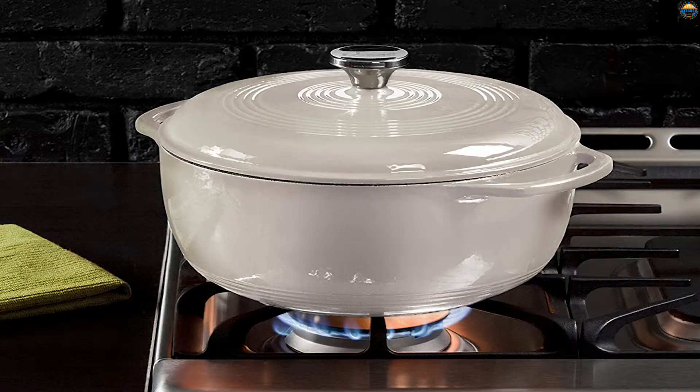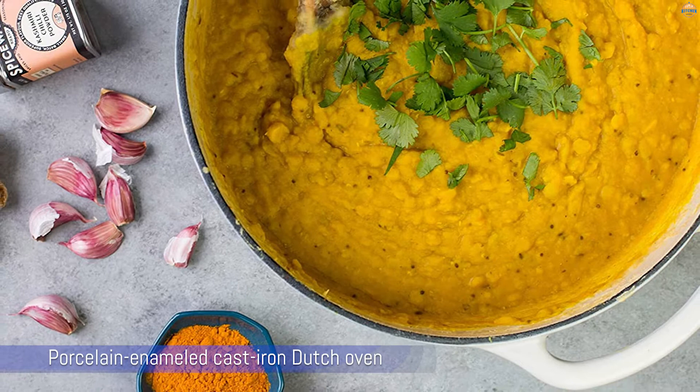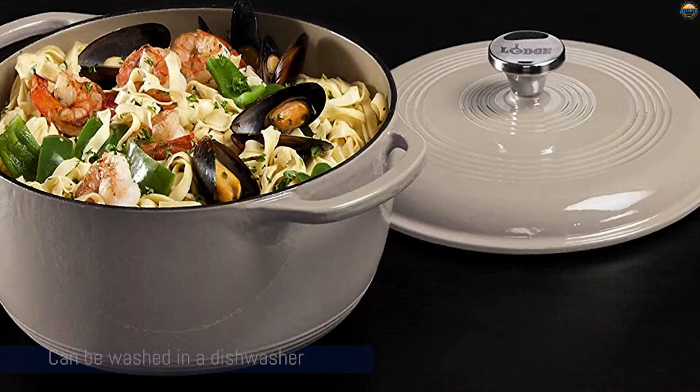Number 1: Most Popular - Lodge Enameled Cast Iron Dutch Oven. This porcelain enameled cast iron Dutch oven comes in a variety of exterior colors, with a cream-colored interior for excellent visibility. While hand-washing is recommended, it can be washed in a dishwasher. The pot is oven-safe to 500 degrees for baking or braising and holds six quarts.